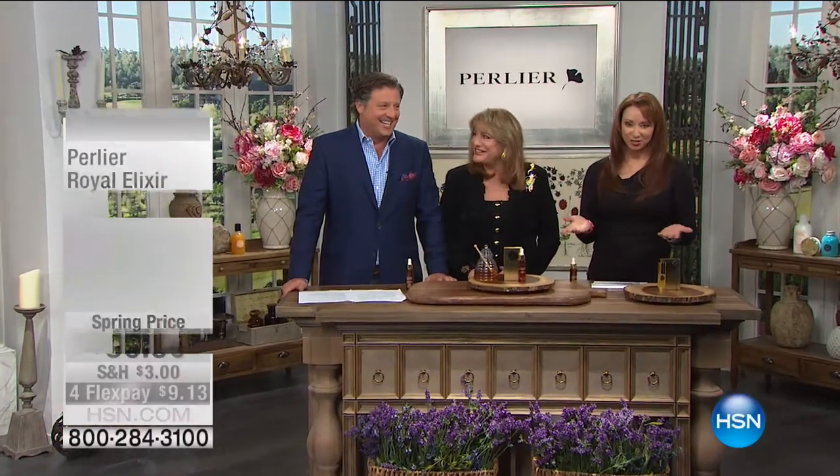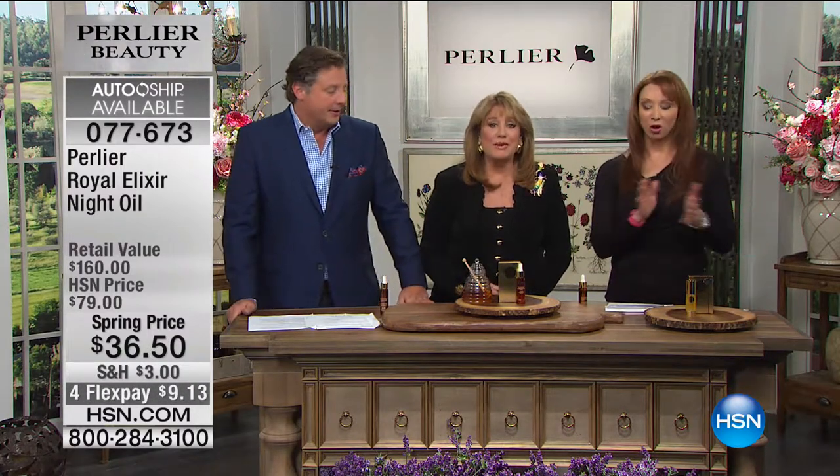We are celebrating Mother's Day, an annual event with Prince Scipione and Princess Amanda Borghese. 4,500 of our Today's Special is gone — thank you everybody. Most of those are the auto ships.